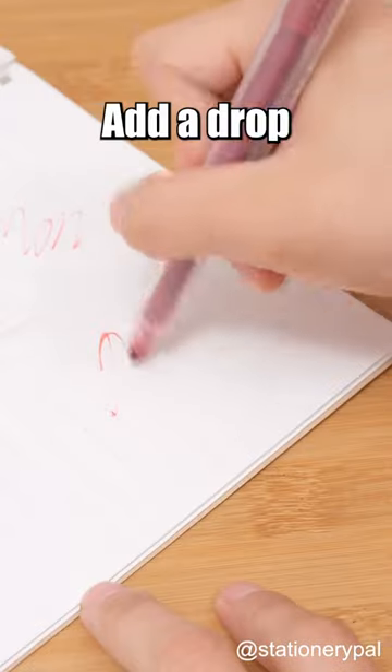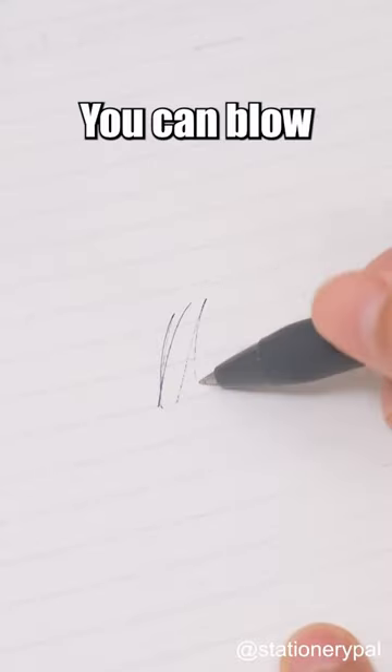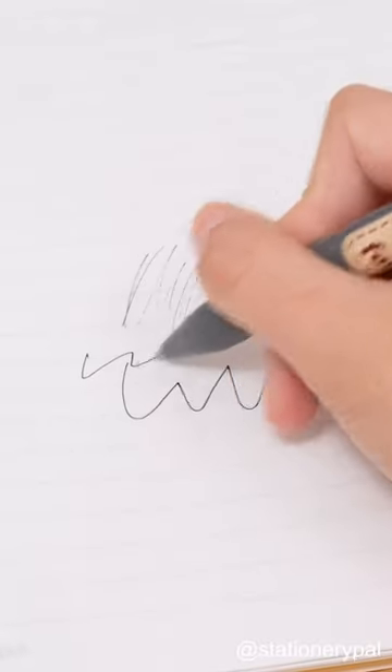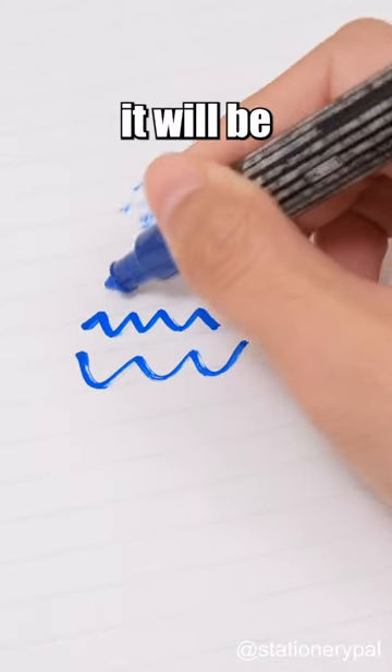How to Revive a Dry Pen: Add a drop of hand sanitizer to the tip of the marker — works like magic. You can blow on the bottom of the pen and the ink comes out. Alcohol Solution: Dip the pen tip into alcohol for a few seconds to dissolve the dry ink and it will be ready for use again.